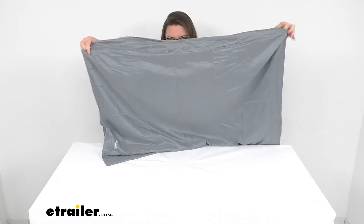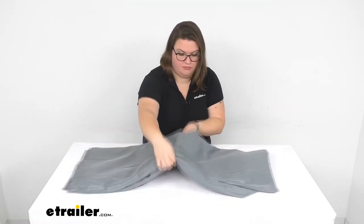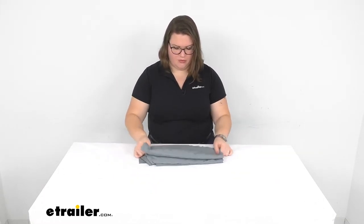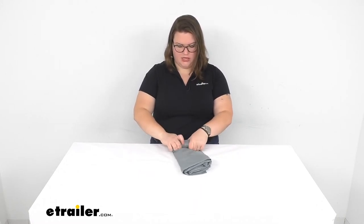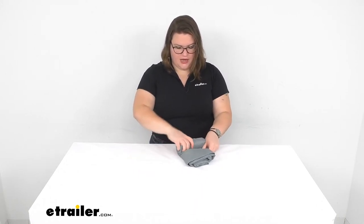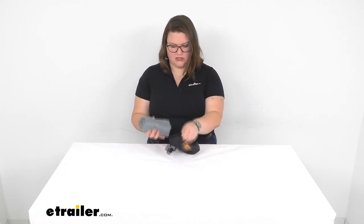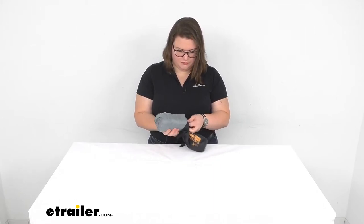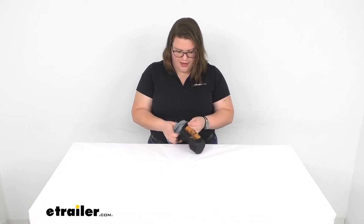We do have other materials available here at eTrailer — cotton, poly cotton, pongee, and polyester. This pongee is probably one of the lightest ones. The lightest overall is the polyester, which is also probably the most compact. This one is probably the second most compact. Cotton would be the heaviest and probably give you the most insulation as well, so it just depends on what you're looking for out of that liner.